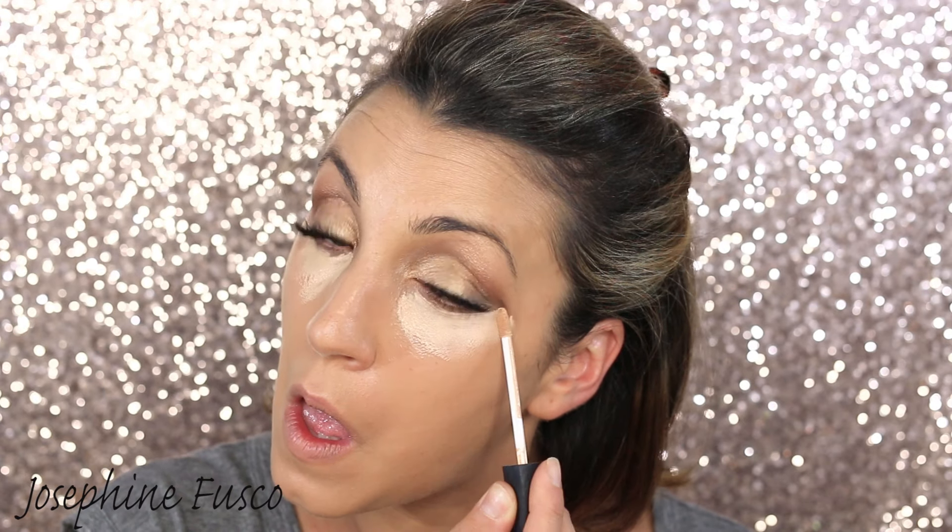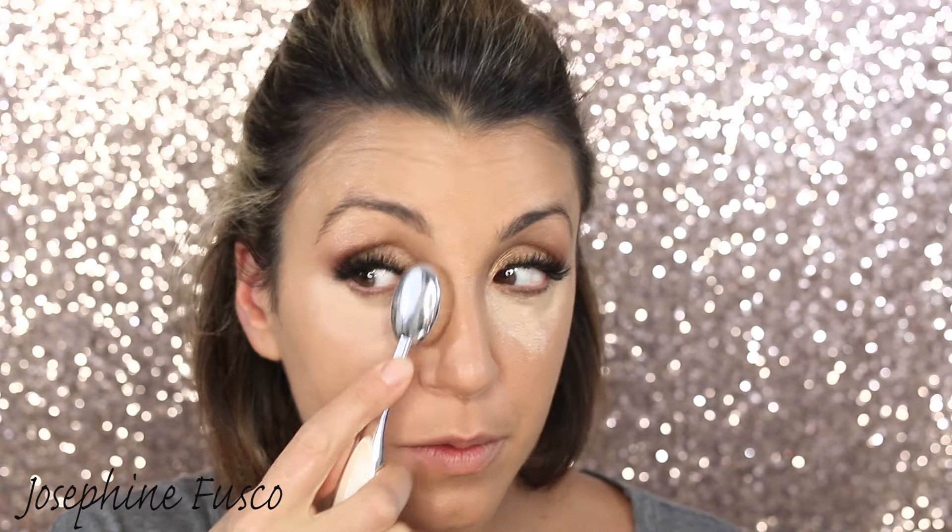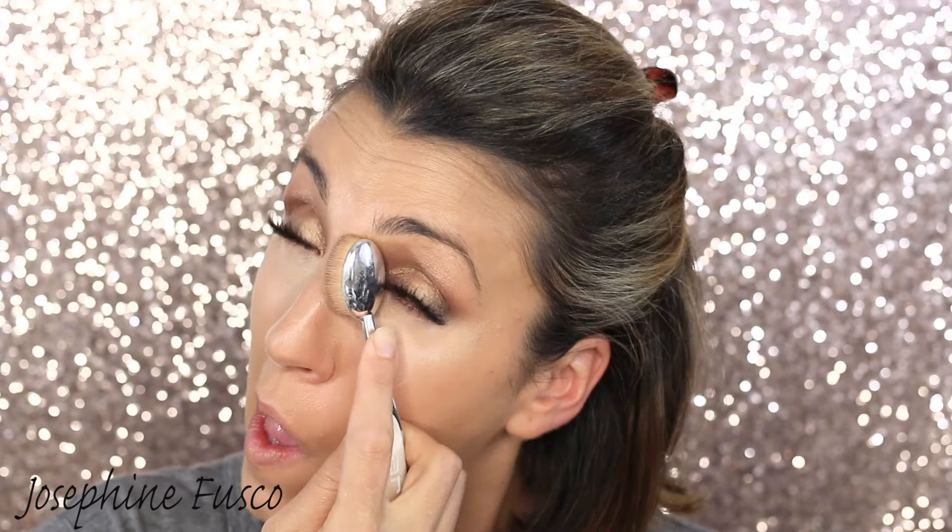For lashes, I'm coating them with the Sigma Monumental Lash structural lashes, and then I'm going in with House of Lashes Boudoir for a sexy look for date night. From there I'm taking NARS Radiant Creamy Concealer to conceal those under-eye dark circles and highlight — that's why I'm coming down a little bit.